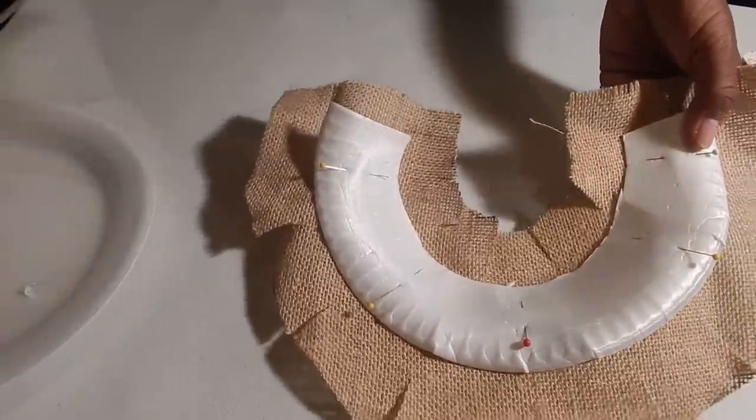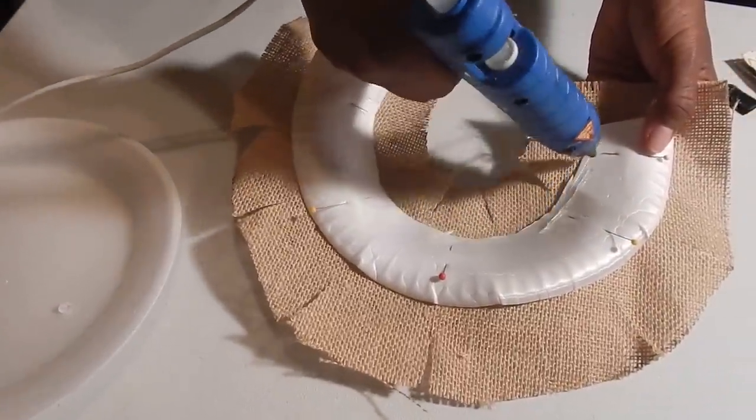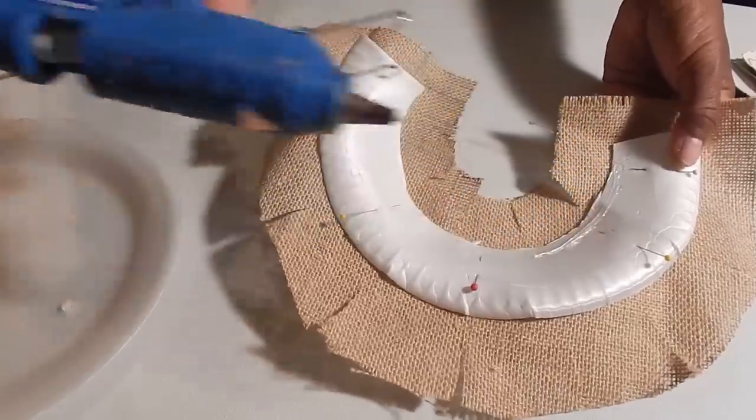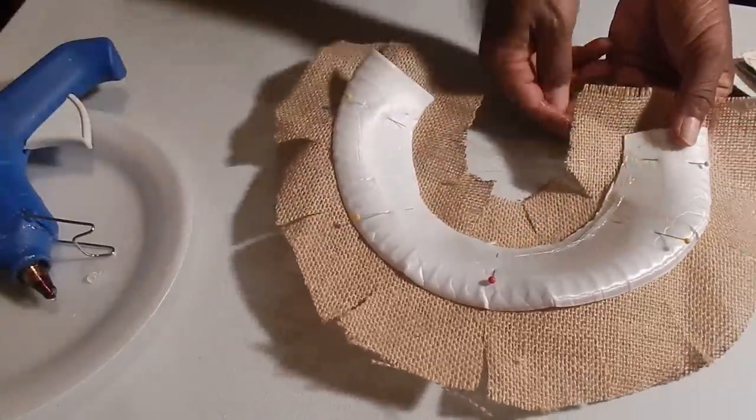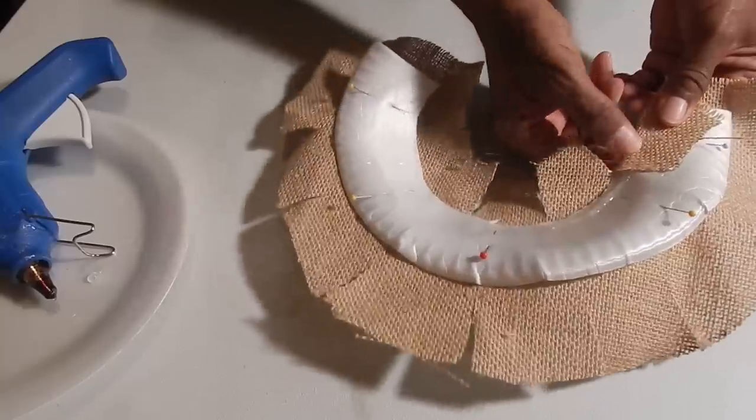You simply create a small ring of hot glue like so. And as you are applying your glue, you simply fold and then remove your pin as you're going.